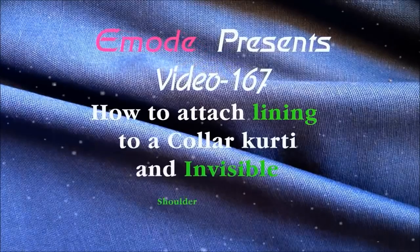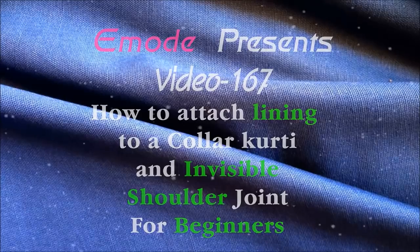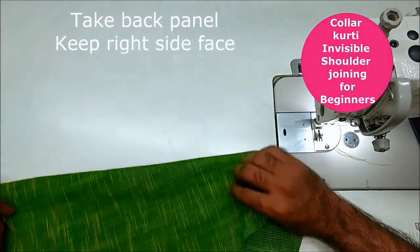Hello everyone. Today we are going to show you a little bit of a video. This video will show you a little bit of a color.